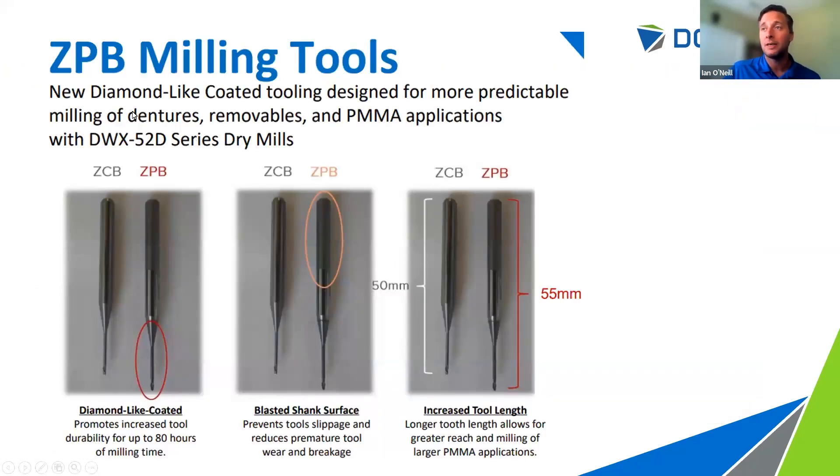The ZPB tools have a diamond-like coating (DLC), which is a key feature extending tool life. When milling plastics, acrylics, or thermoplastics, you can see tooling lifetimes up to 80 hours — up from around 30 hours with standard carbide tooling, significantly longer. The tools also have a textured tool shank for mechanical grip in the collet, preventing slippage that would cause a break. Additionally, the tools are 5mm longer than standard carbide tools — plastic jobs typically use thicker pucks (20, 25, 30mm), so that extra reach provides better detail on the CEJ and interproximal regions deep inside the puck.